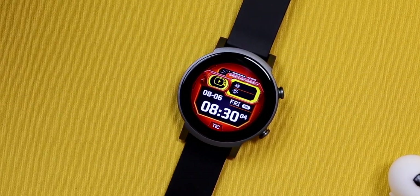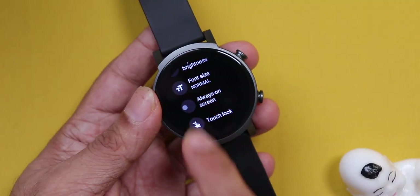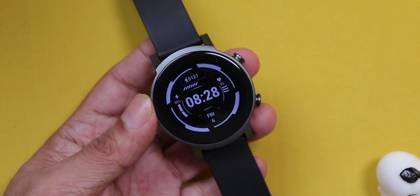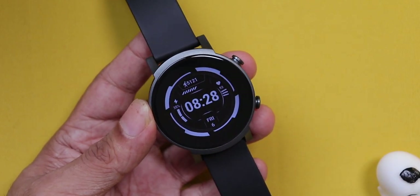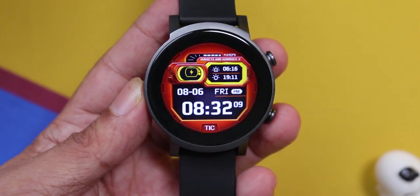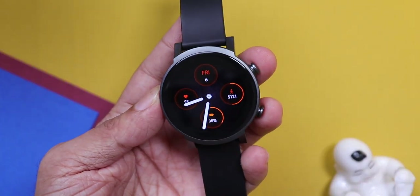The display is very vivid and bright enough to be used outdoors. It also comes with always-on display, which is amazing. But remember, battery life will take a major hit. The only nitpick about the display is probably the bezels — they are quite thick and kind of stand out. But with a black watch face, they kind of blend in too. Coming to the watch's biggest strength, the hardware and software.